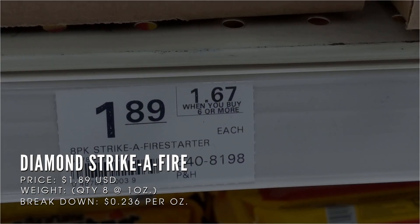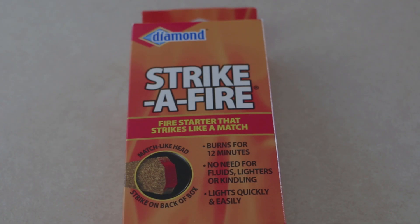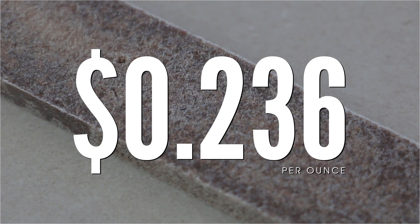The first one we're going to look at is one by Diamond called Strike-A-Fire. This one has eight sticks in it, all weighing roughly around one ounce a piece. This package costs $1.89, so these are coming out to about 23 cents per ounce.